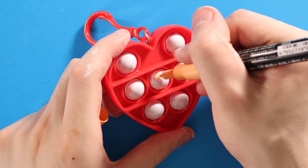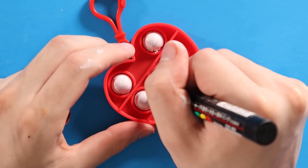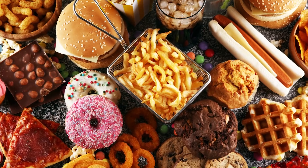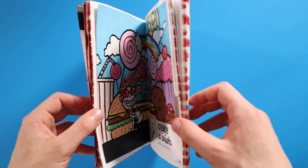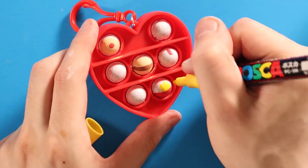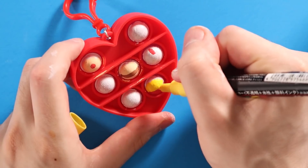If you have any idea what best works on silicone, definitely let me know — I'm no expert; I just wanted to customize some Pop-Its. Most of these are junk food — that's what I love. Candy and burgers and donuts and cookies. These are my deepest, darkest desires. I mostly went for a fast food kind of look. The red kind of reminds me of McDonald's, so I just ran with it.